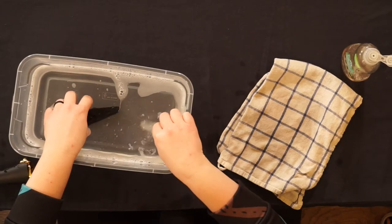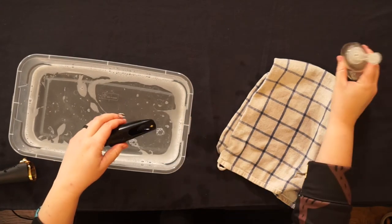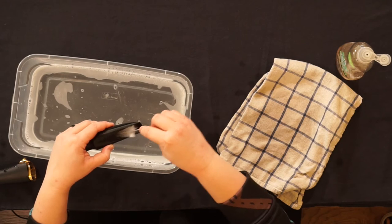First, get the mouthpiece and the brush wet. Apply a small dab of soap and, just like washing the dishes, scrub gently.